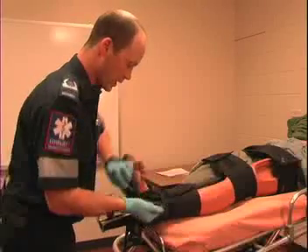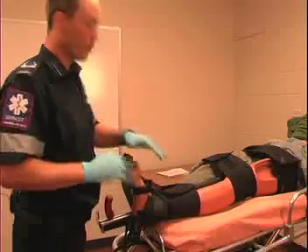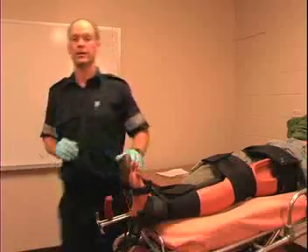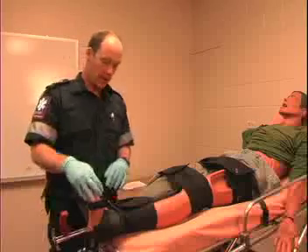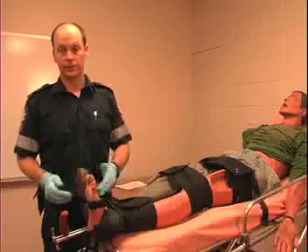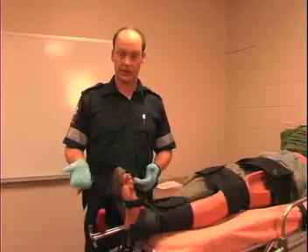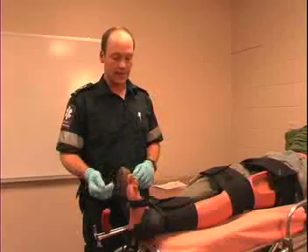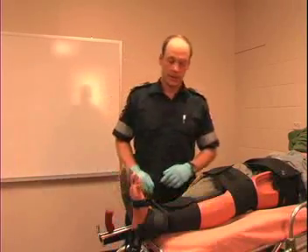Now that we've got our splints in place, you want to recheck the sensation, circulation, and movement in that limb. Assess the skin color, temperature, moisture, see if they have any sensation, check capillary refill, and ask them if they can move their toes at all. And that's the splint — now you're ready for transport.